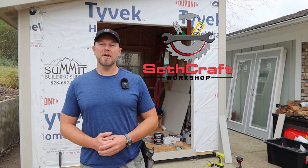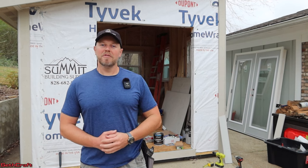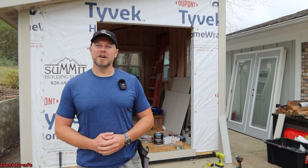Welcome back to Sethcraft. In this video, I'm continuing the build of this 10 by 12 shed. Our door finally arrived — we ordered it several weeks ago and it was back ordered, but we now have it. So if you're interested in seeing a French door install, continue watching.